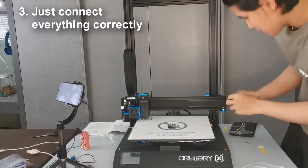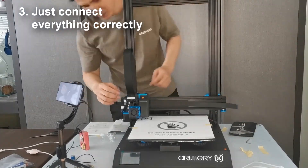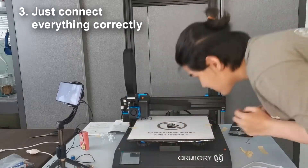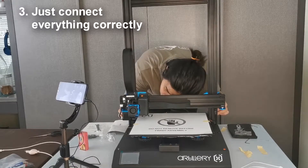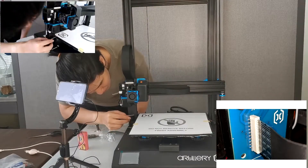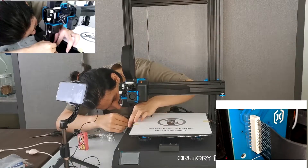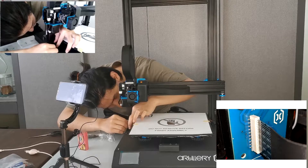Now comes the most fragile or vulnerable part of the 3D printer, which is the flexible flat cable. There are a total of three flexible flat cables — one connects to the extruder, another connects to the Z-axis, and the final one connects to the printing bed. There are a lot of small pins on this cable, so don't press too hard or put too much force when plugging it in, because once a pin is bent it's very hard to repair and you'll most likely need to call the manufacturer to fix it. Please be very careful when doing this part.